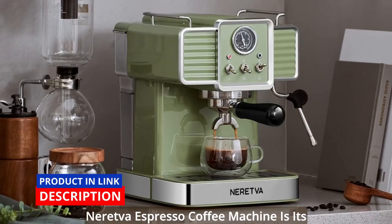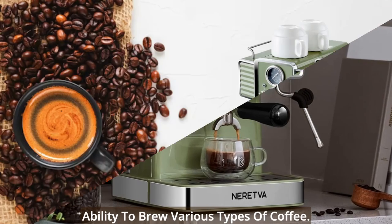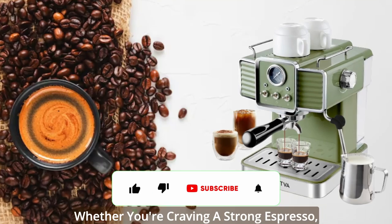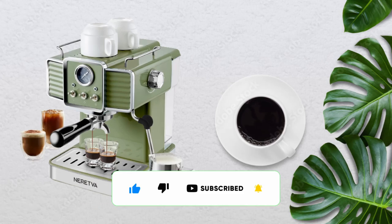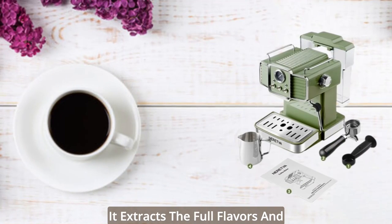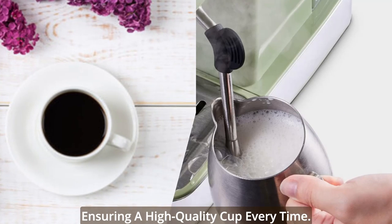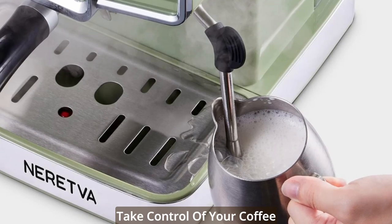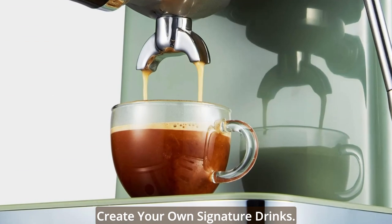One of the standout features of the Neretva Espresso Coffee Machine is its ability to brew various types of coffee. Whether you're craving a strong espresso, a creamy cappuccino, or a velvety latte, this machine has got you covered. With its 15-bar professional pressure, it extracts the full flavors and aromas from your coffee grounds, ensuring a high-quality cup every time. Take control of your coffee experience and experiment with different blends and roasts to create your own signature drinks.